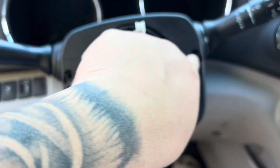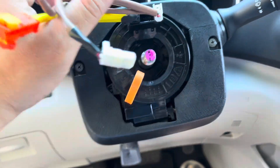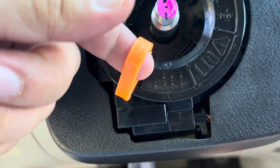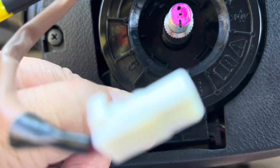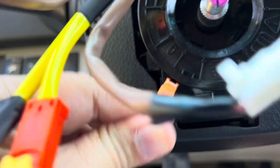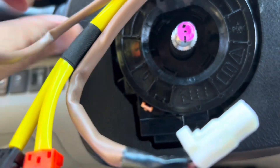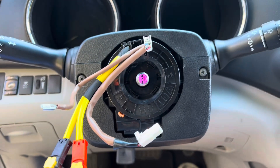All I have to do is put the screws back. I tried to put the steering wheel back but I can't because it's still locked — I need to break that tab. Let's break it. There we go — now it's broken, now it rotates.